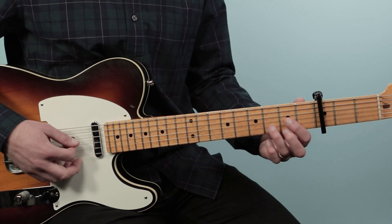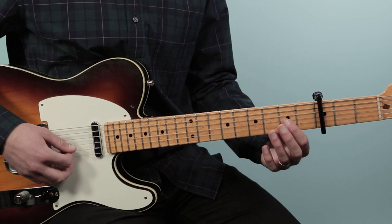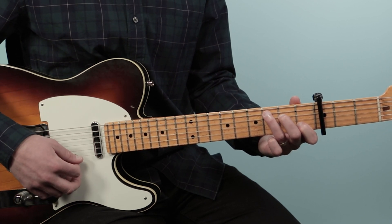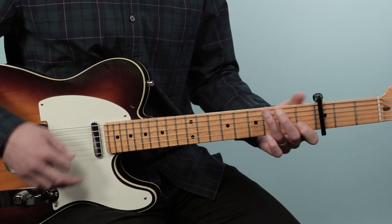Then I'm going to play two beats of D, which is just from the fourth string down — open. Then two beats of C. Those are two beats each, one, two, three, four, then back to G.